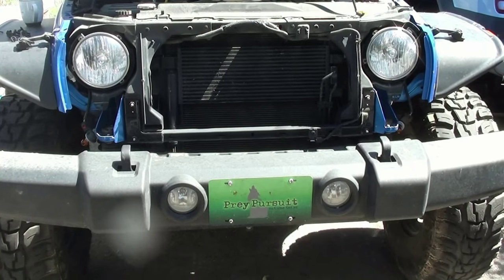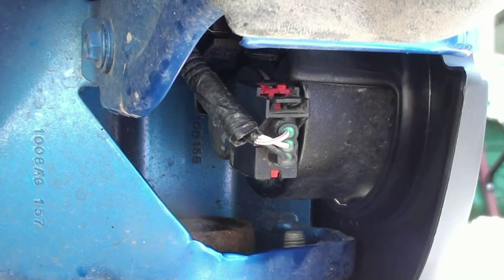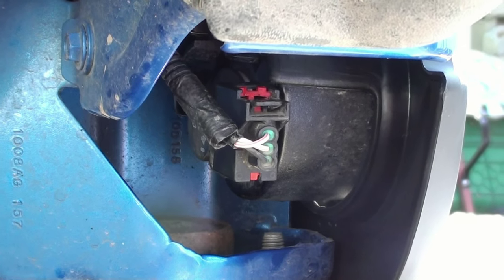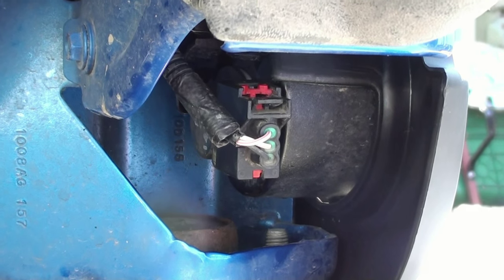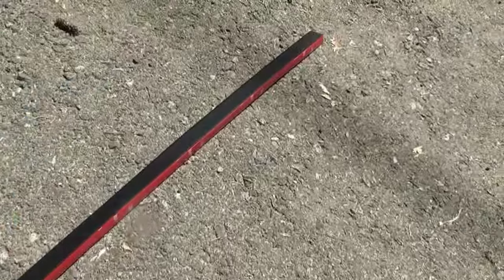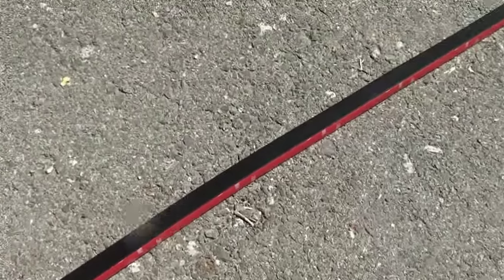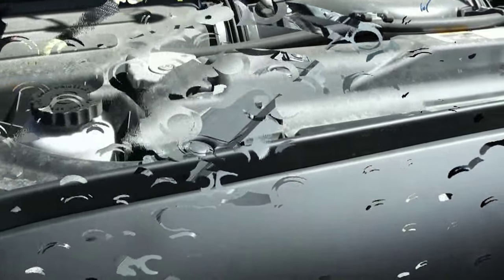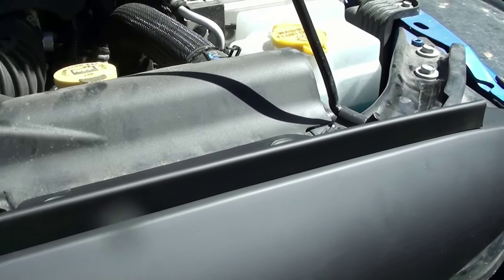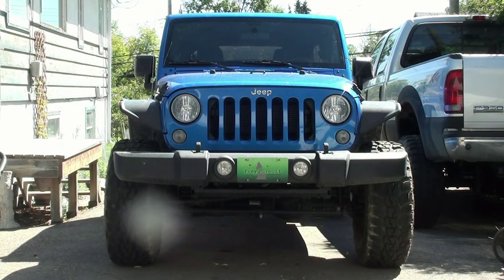Now push the new grill back on, get all the clips lined up, and push it back on. Reinstall your lights — just a quarter turn and they're right back in. Put your six clips back on and you're almost done. Finally, put this weather stripping across the front of the grill — it has 3M adhesive and goes right across the top, just like on your stock grill. Once that's on, the installation is pretty much finished.